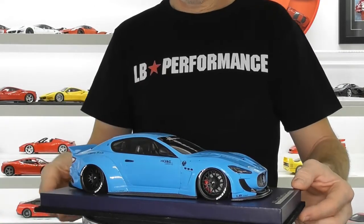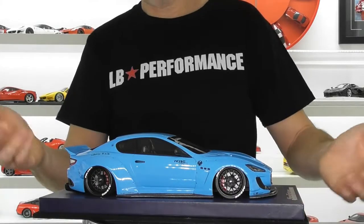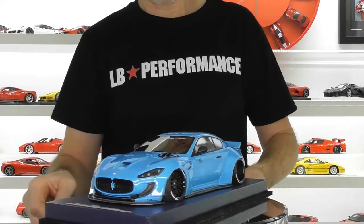Mirrors are your standard style Maserati mirror, and door handles are replicated as you'd expect. Overall the appearance and the fit and finish of the model is quite good.